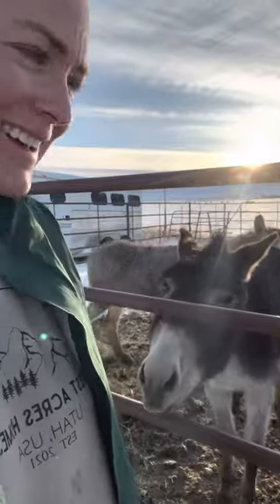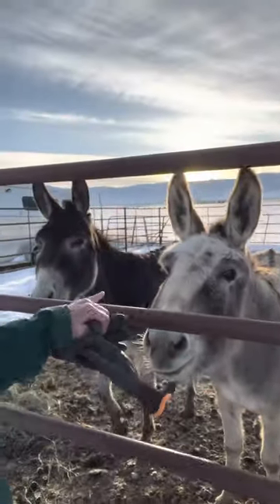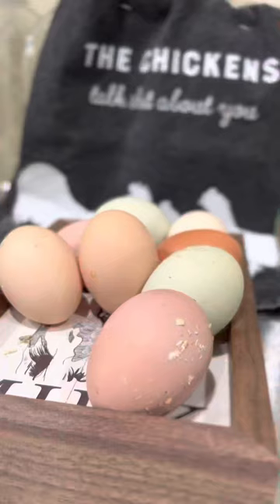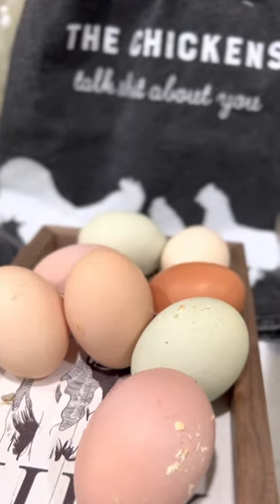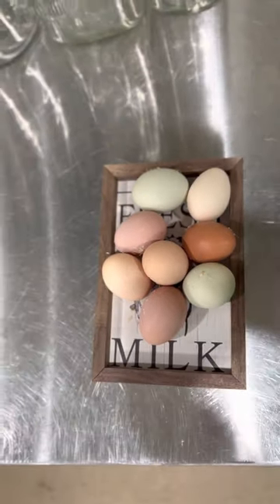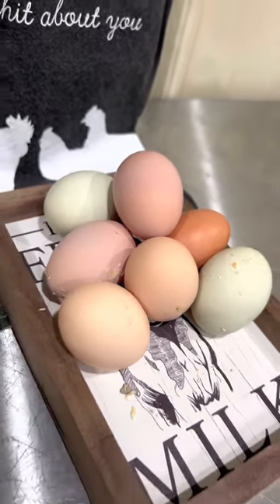Looks like Trevor watered the donkeys, so we're good to go. Say hi to everybody - this is C and this is B, we raised her on a bottle. This is Huck and Finn, our mammoth jacks. Trevor and Everest are making French toast inside, so I'm going to go get some breakfast after chores. Also, tell me if I'm crazy - I see one dark brown egg, two green ones, a cream colored one, two tan ones, and what I think are pink ones. Do they look pink? Let me know!